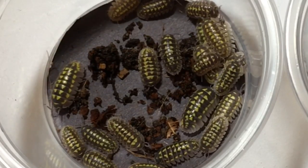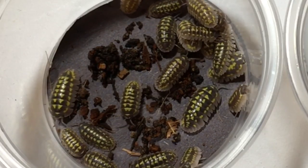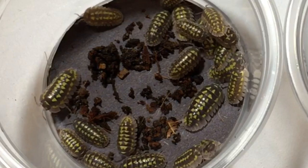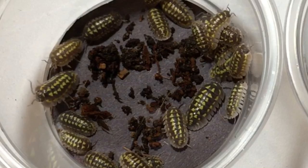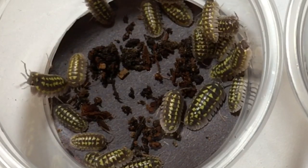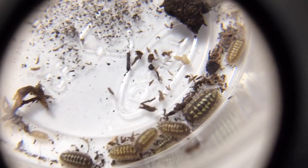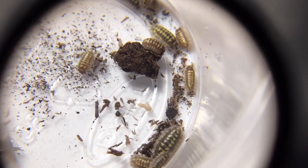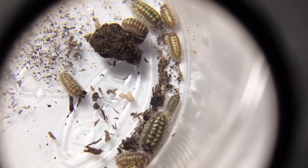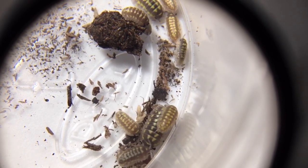They remind me a little bit of Armadillidium clugei, but instead of having the white and yellow spots, they have some sort of triangular or wedge-shaped yellow markings, and then the skirt, instead of being red, is kind of a whitish color. When they're very, very small — here is some footage I took when I first got these — they were all very, very small, through a jeweler's loop, and they had the same pattern. They seem to have that throughout their lives.